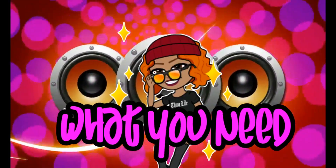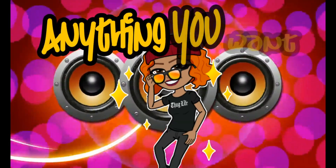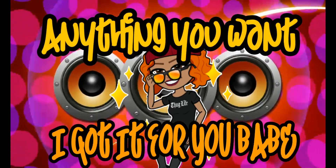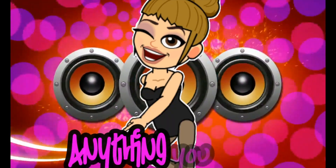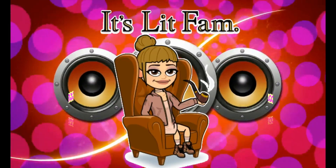Boy, what you want, I got it. What you need, I got it. Anything you want, I got it for you, bae. What you want, I got it. What you need, I got it. Anything you want, I got it for you, bae.